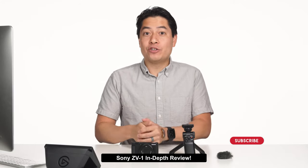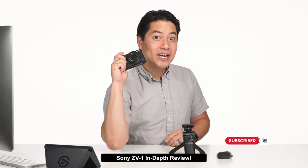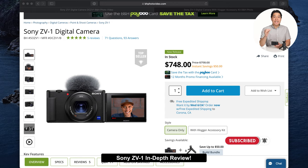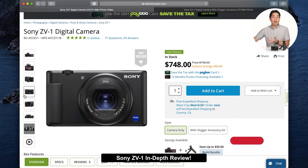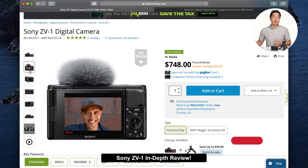Hi everybody, welcome back to the Village Camera Nerd. The Sony ZV-1 is here — the ultimate vlogging camera for YouTubers and social media stars big and small. Sony's very first flip-out screen point-and-shoot camera is geared for vloggers, but is essentially a modified pro-level RX100 series camera that filmmakers can be interested in as well.